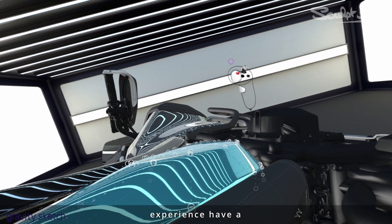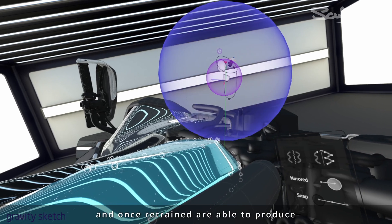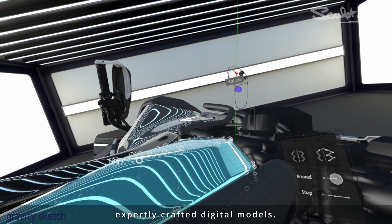Modelers with physical clay modeling experience have a hands-on understanding of form and, once retrained, are able to produce expertly crafted digital models.